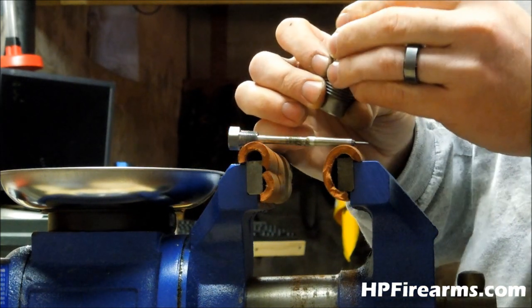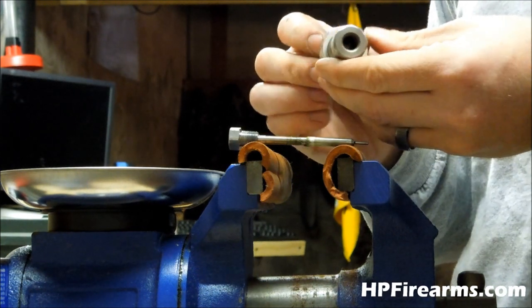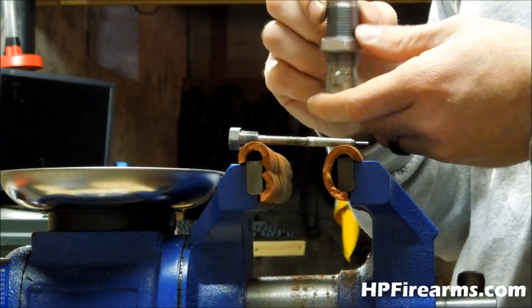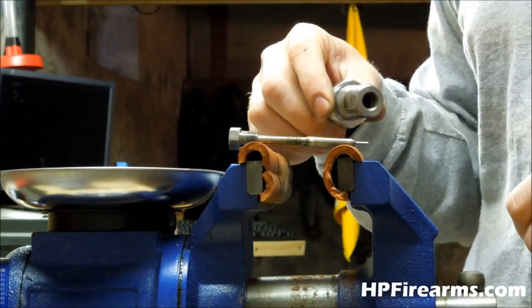Down inside of our die housing, we're going to use some Hoppe's Number 9 — just use a Q-tip and go down in there and clean it out real good. Then we'll put a thin coat of oil on it. But first let's get working on the shaft itself.